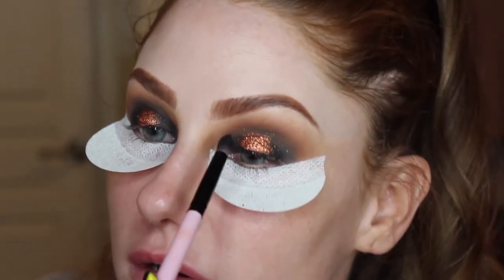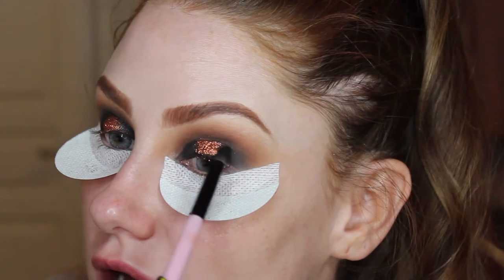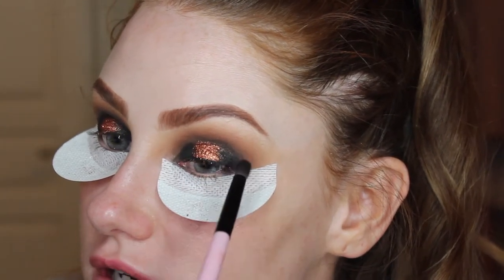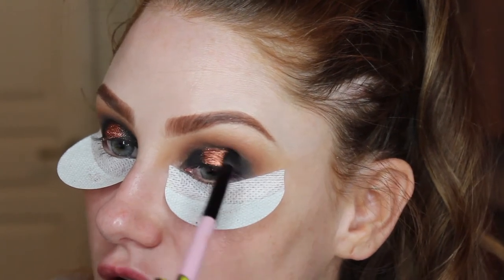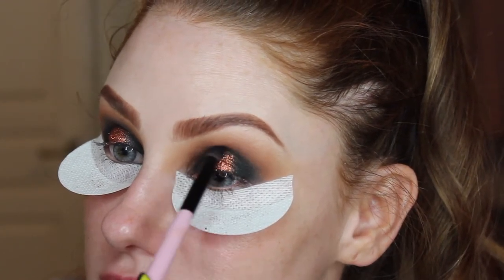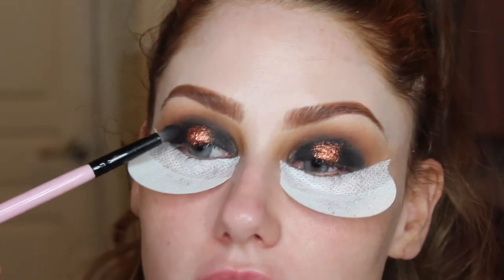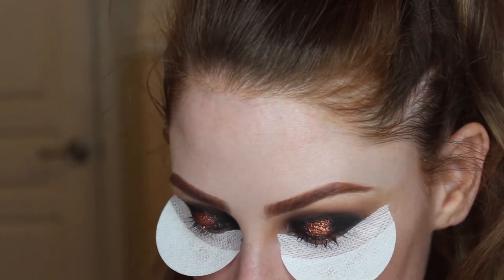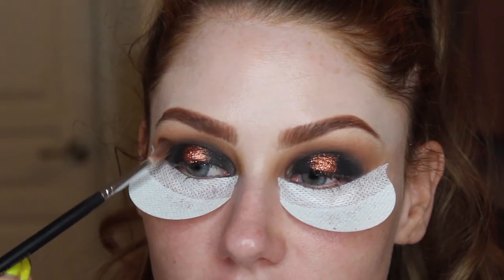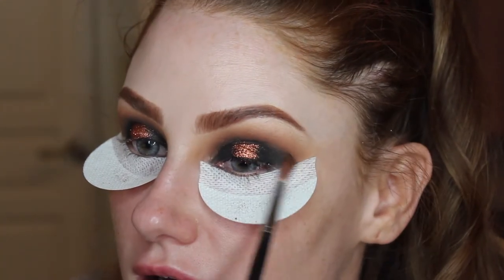Back to the story — the doctor confirmed I'd need another microdiscectomy to remove the protruding disc material. He didn't know exactly what caused it, but regardless they'd have to go back in and fix it. I was just so disappointed. There's nothing you can do — you can't turn back time on your spine, you just have to deal with it.